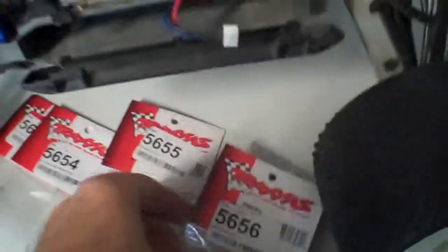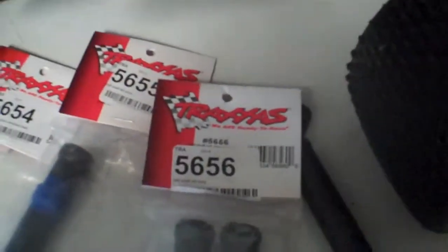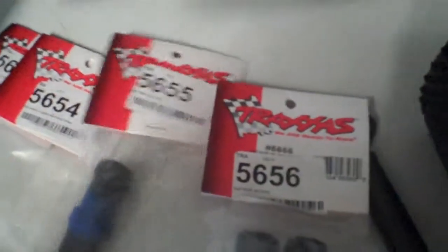Now I was always led to believe that the long ones, part 5656, were a direct replacement to go into the E-Rivo. And I was always led to believe that the short set, the 5655, the shorter ones, won't work.